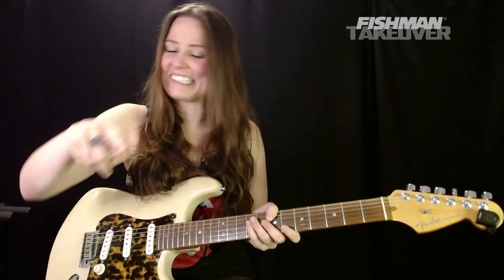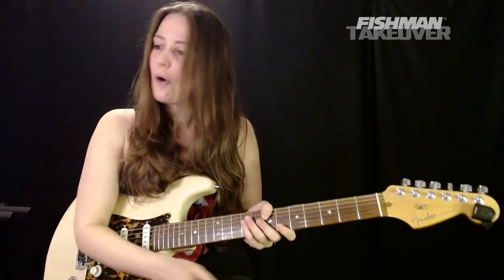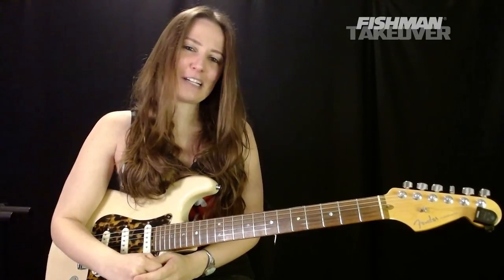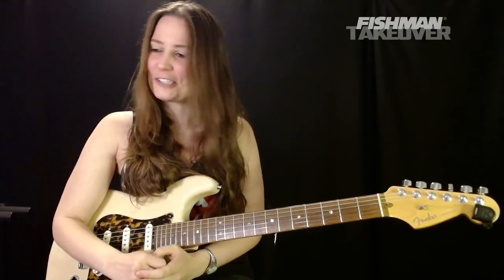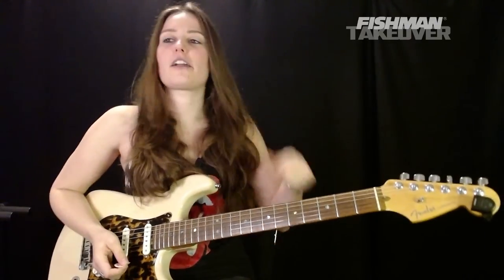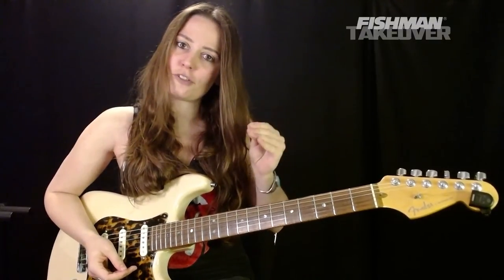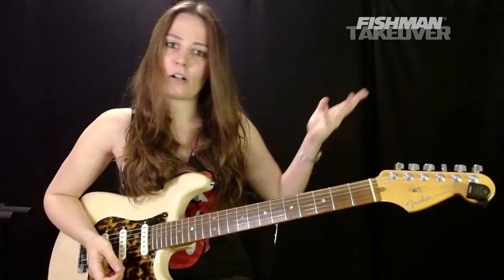Douglas, I love this comment — I've got to say this before we get started. Where would Tom Petty be without A minor and G? So many great Tom Petty songs with A minor and G. Couldn't agree more, Douglas. Thanks for tuning in.